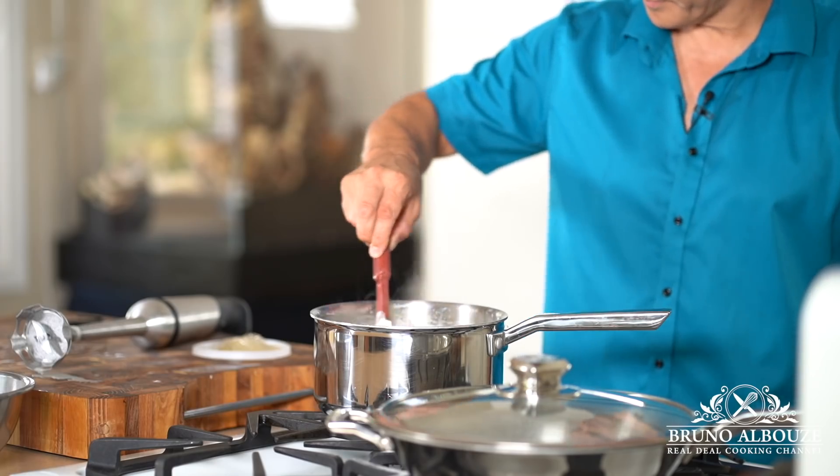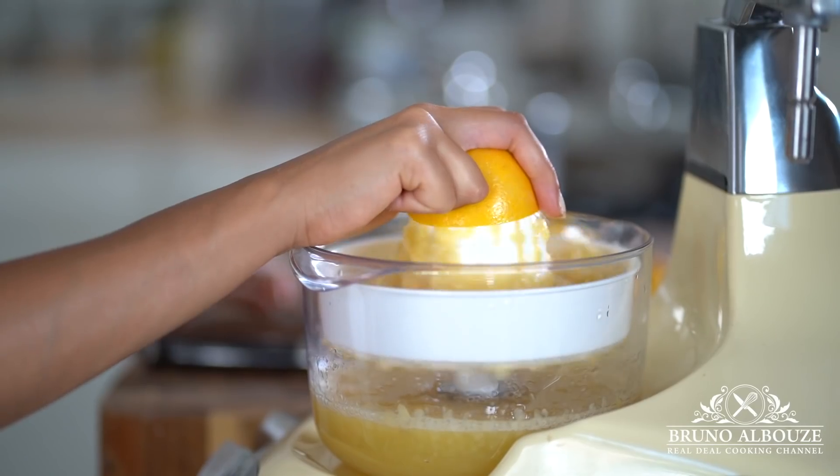Hi there. Remember last time? I made this luscious and so refreshing lemon ice cream with freshly squeezed Meyer lemons.